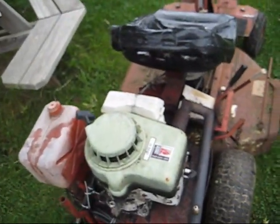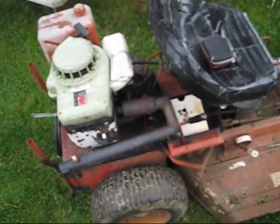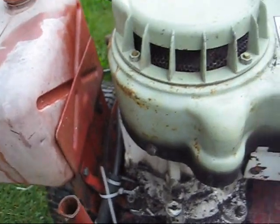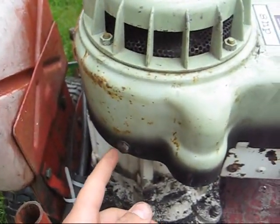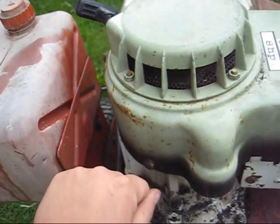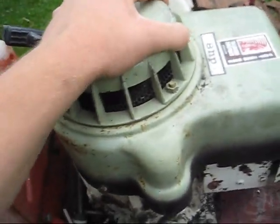Then sandblast it. Anyway, the reason it was shaking back and forth was not only because there was a bolt missing here, but on these Tecumseh engines, right up under here, is a plate that bolts underneath the flywheel, and that plate has nuts welded onto it which these bolts screw into. That plate had come loose. So I re-tightened that plate, put new bolts in here, and now this is just rock solid — which it never has been since I've owned this machine.